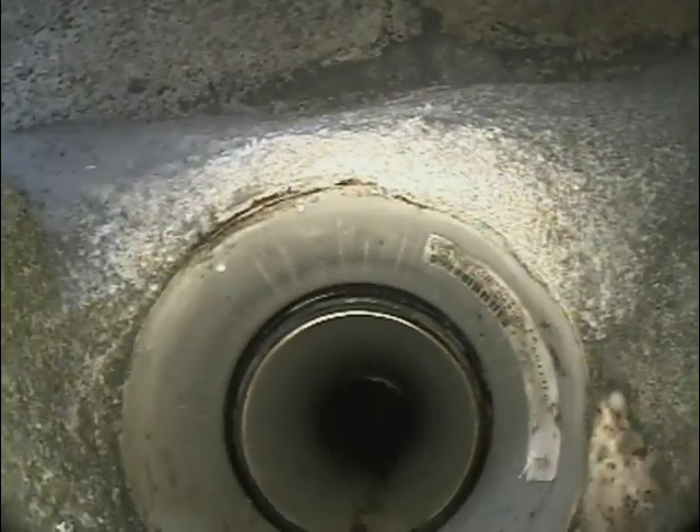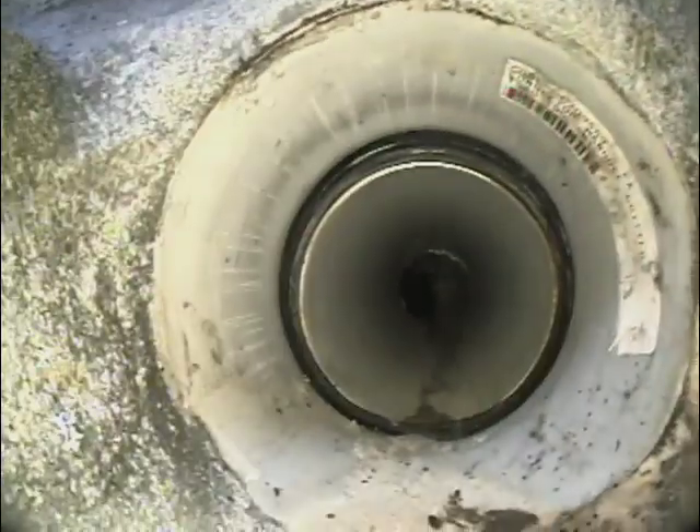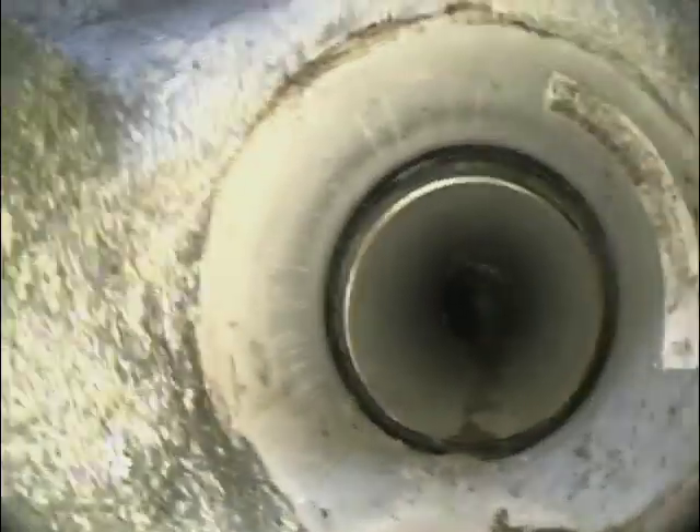Here's the connection — all looking good. It's all been concreted around into the manhole. All looking good, there's our connection.